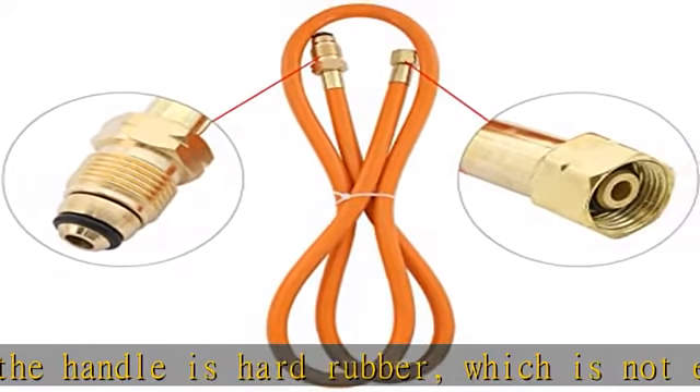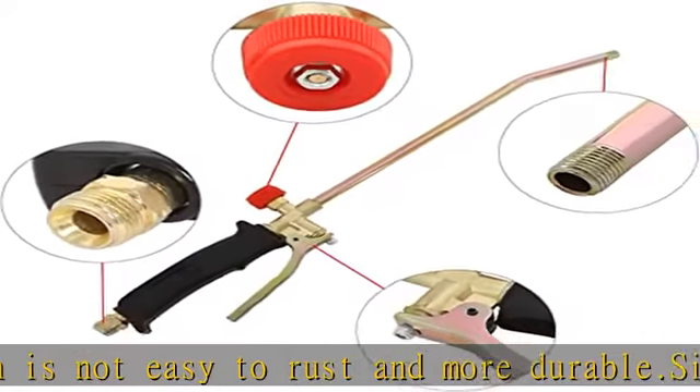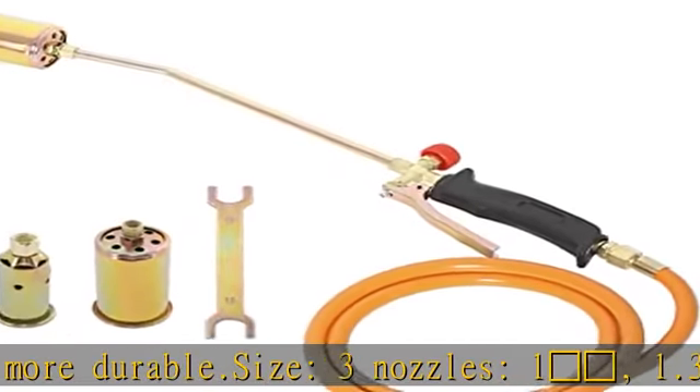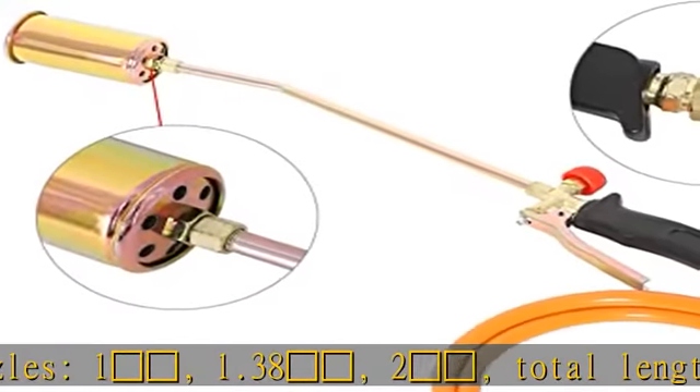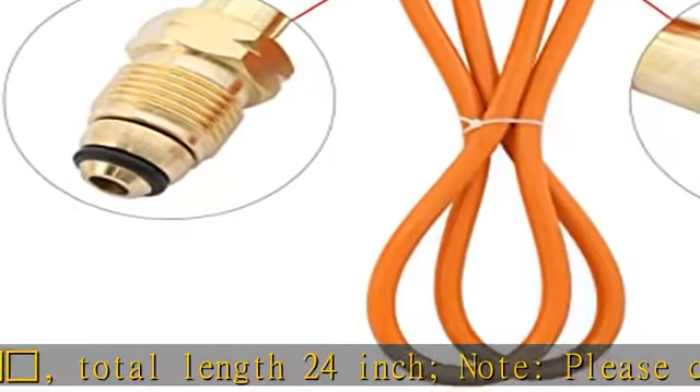Note: please check the size information carefully before purchasing. Wide use: propane torch burner with 3 nozzles, ideal for burning weeds, melting snow and ice, heating pipes, hot roof work, and removing paint from non-flammable surfaces and more. Hose length: 5 ft. Boost the firepower with the turbo blasting trigger.